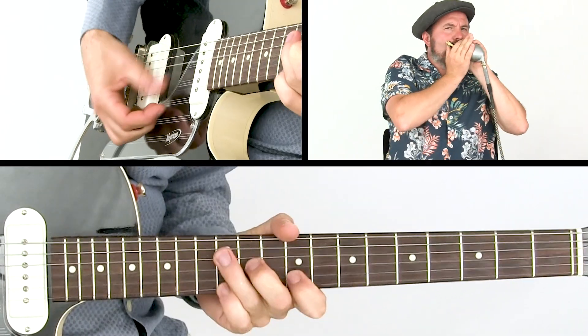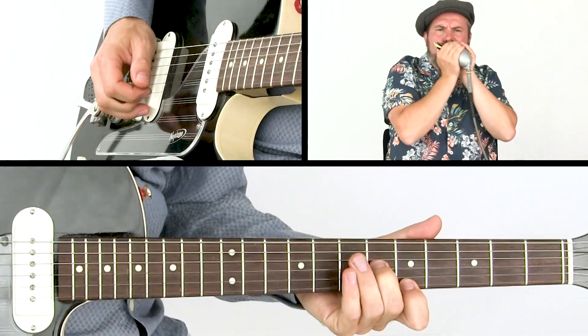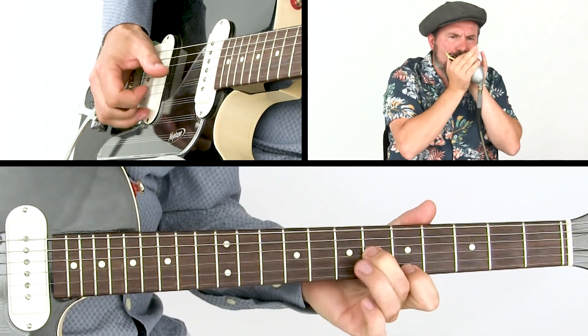Required for this course is that you have some experience with bending notes and position playing. You can check out Annie Reigns II Fire Chords if you're just starting out.